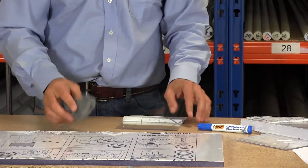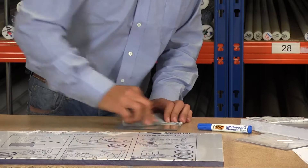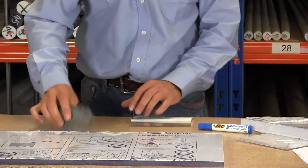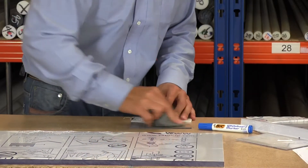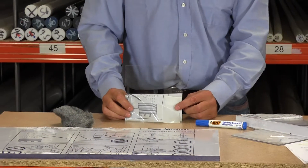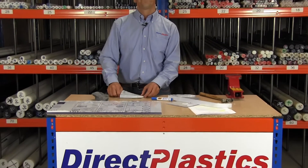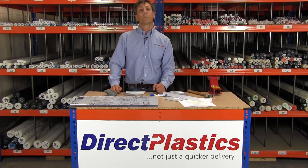So what we've got is another grade — this is what Lexan brought out, which they call Margard. We've got the same wire wool applied to the material there. This is a really tough hard material — much better scratch resistance as you can see.